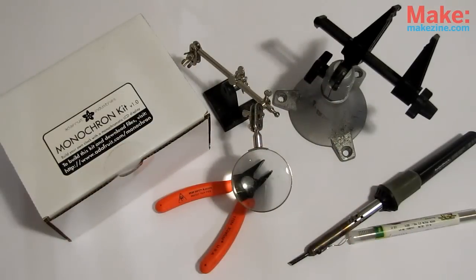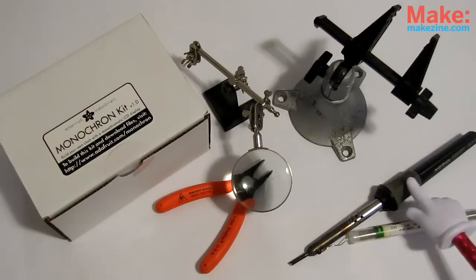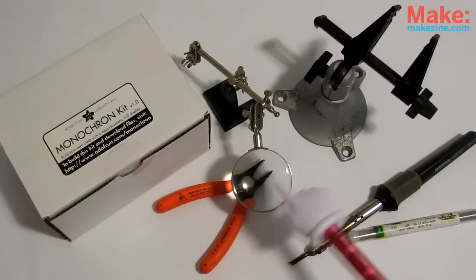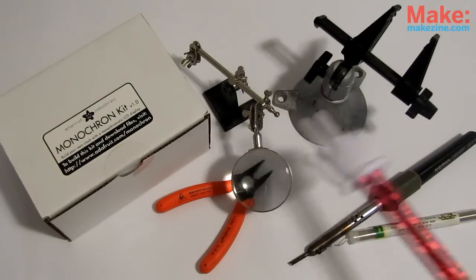For this timely build, we will need: the Monochron Kit from the Maker Shed, soldering iron and solder, wire snips, and optionally our good friends, the Vicer Helper Hands. If you don't have them, pick them up at the Maker Shed if you want to make all your projects easier to handle.